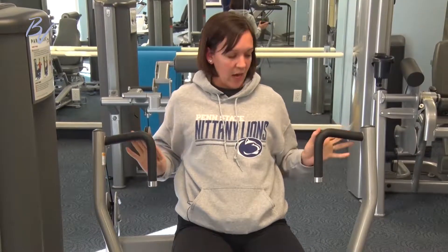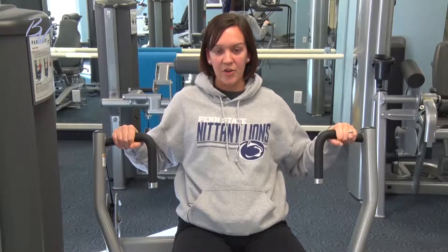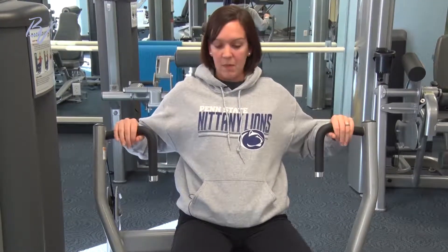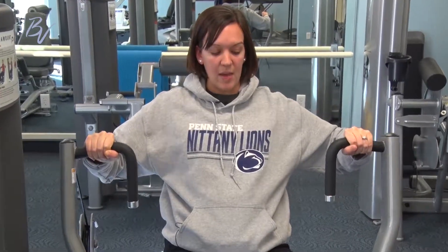With the handles you have two options: you can hold them straight up and down or out to the side. It really is just a matter of comfort — you're not going to be doing a different exercise one way or the other. The biggest thing to remember is you're going to push out almost to locking your elbows, but you don't want to lock your elbows, and then let them slowly come back in. Make sure you keep your back against the backrest of the seat — you don't want to lean forward with your press. It's solely an arm motion pushing out and letting them come back in.